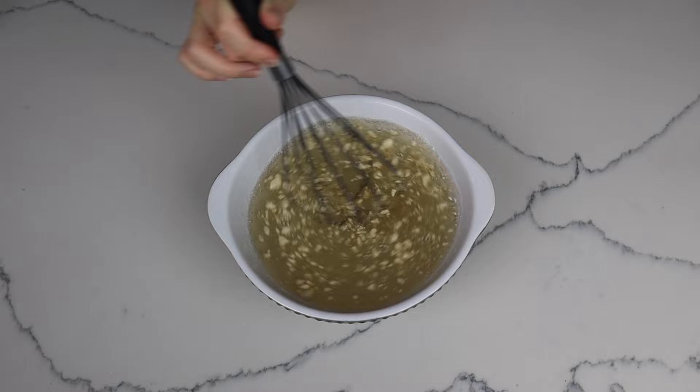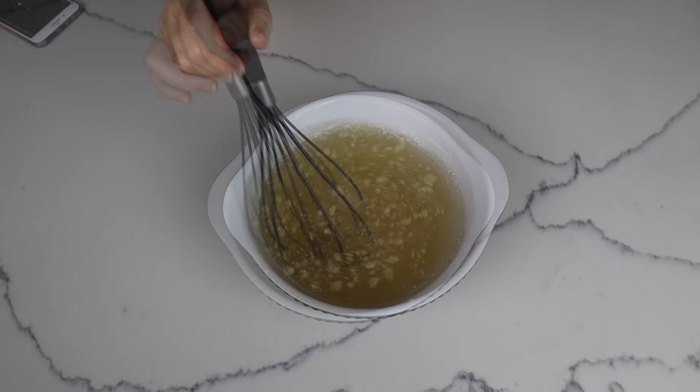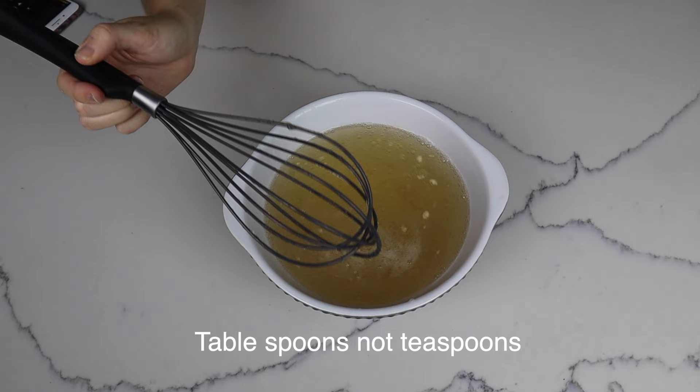To work out how much carrageenan powder you need for your water, you just need to read the manufacturer's instructions. Mine said I needed 2.5 teaspoons to one gallon of water, which is approximately 3.78 liters in the metric system.